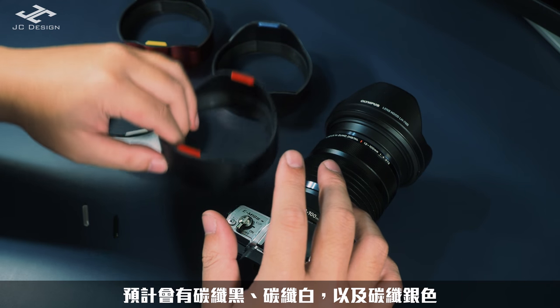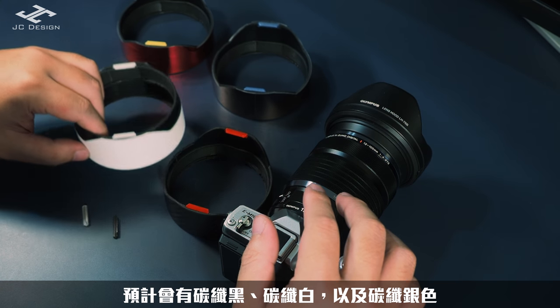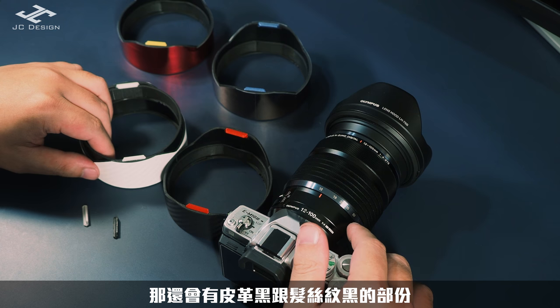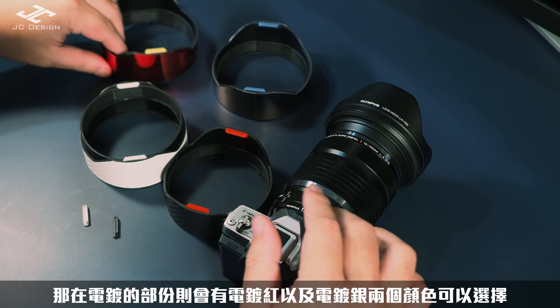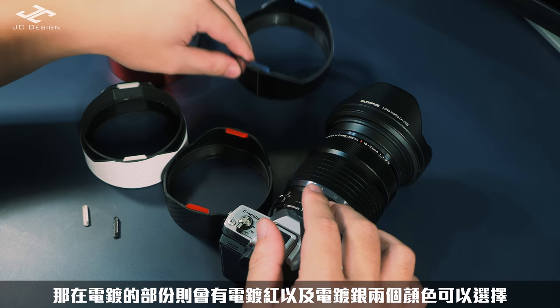在包膜的部分的話，預計會有carbon黑、carbon白以及carbon銀色，還會有皮革黑跟髮絲紋黑的部分。在電鍍部分的話則會有電鍍紅以及電鍍銀兩個顏色可以選擇。